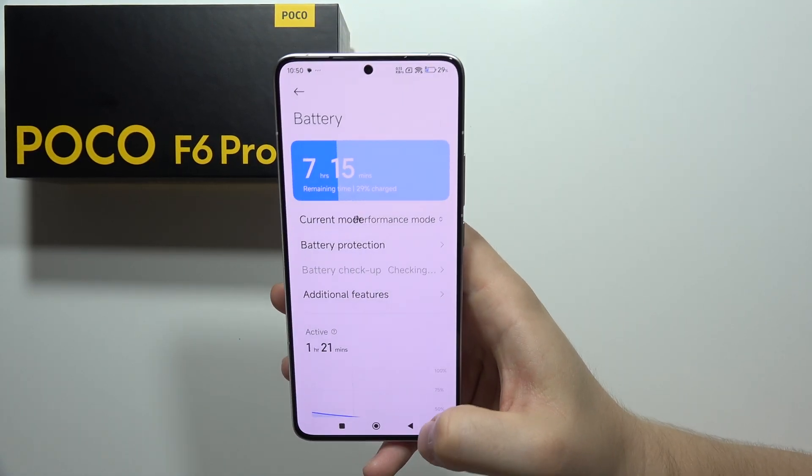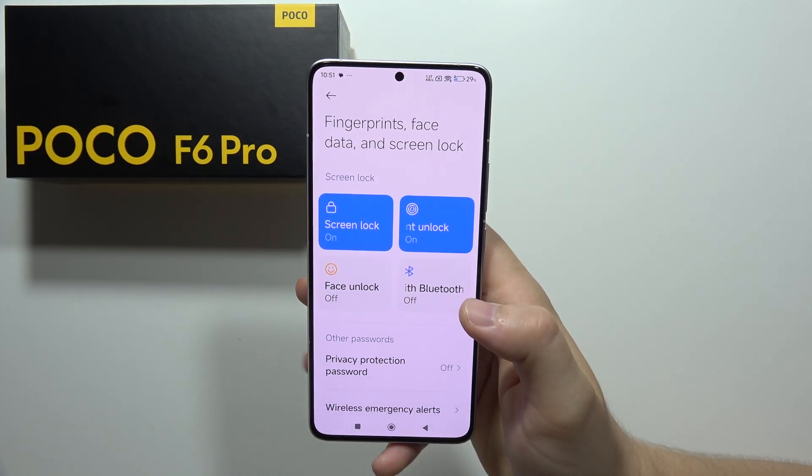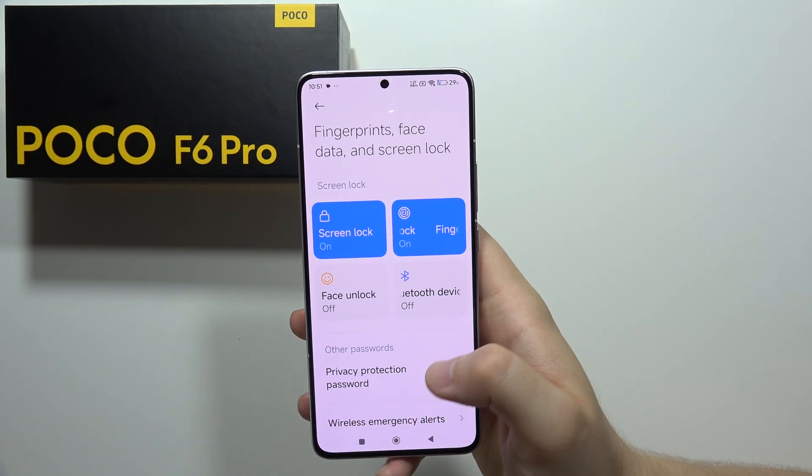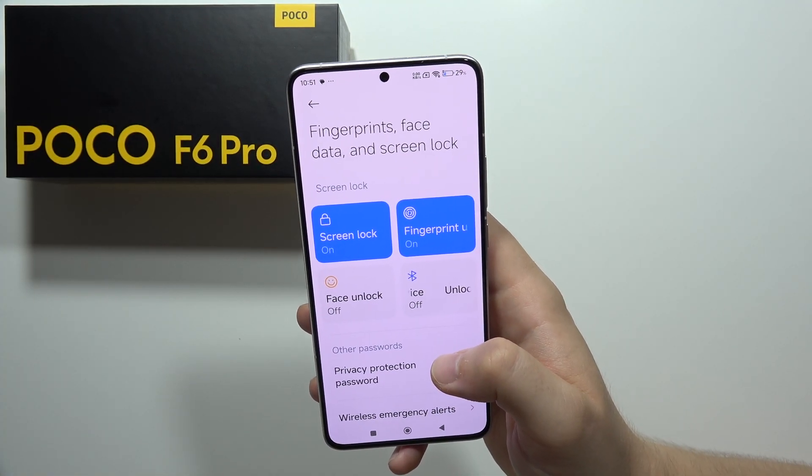In this phone, you can also use face recognition and fingerprint unlock. The fingerprint sensor is built into the display, and face unlocking uses the selfie camera.